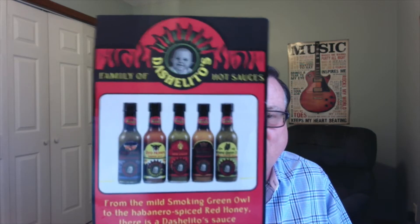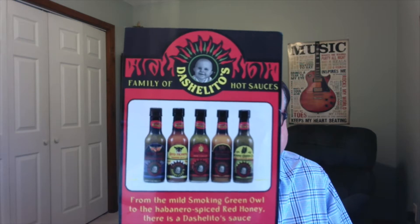This company is really focusing on some very unique flavor profiles using all natural ingredients, no preservatives or chemical additives whatsoever, made in small batches. The name of the company is Dasholitos, and that's a picture of their family of about five different hot sauces.